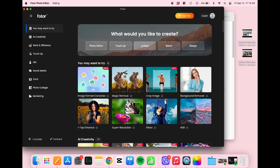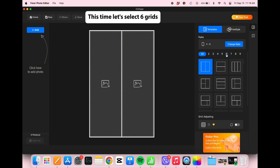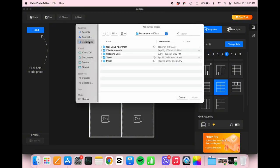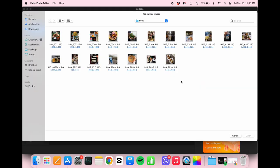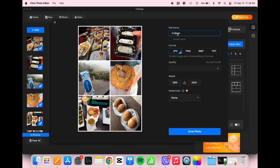Now let me show you how it looks when you use the 4x6 ratio. Drag the photos in and save the collage — here's the result.